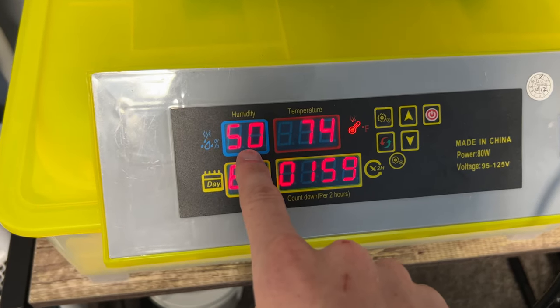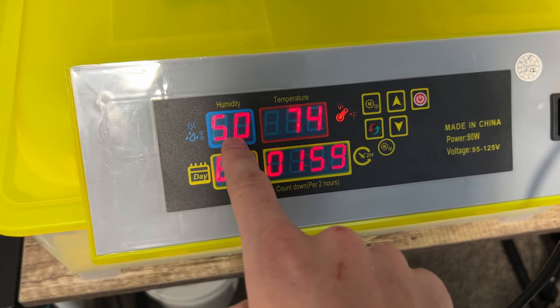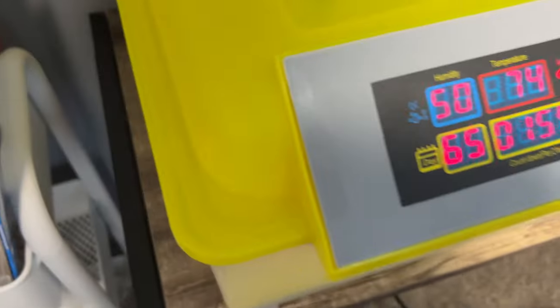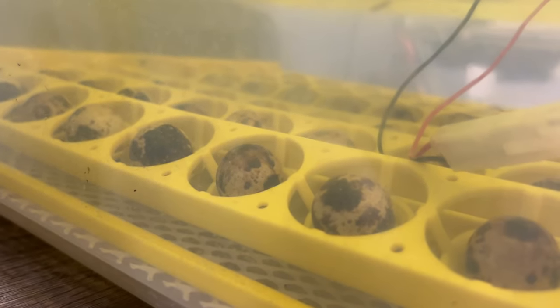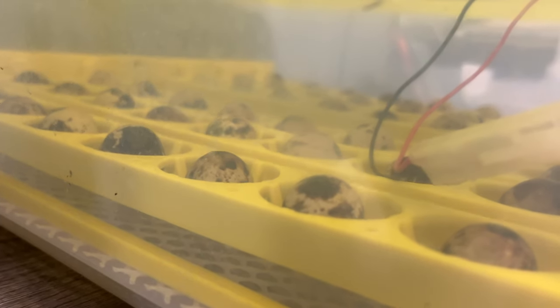The humidity at 50 is a good mark for right now. When it comes closer to hatching, we'll increase that humidity. That temperature will sit right at about 100 degrees. Let me see if I can get this thing to automatically turn. There we go — it's rotating them, just like that. And then in two hours it'll do it again on the other side.